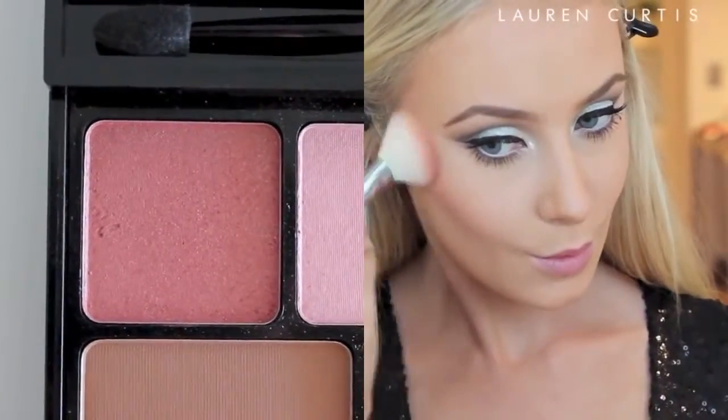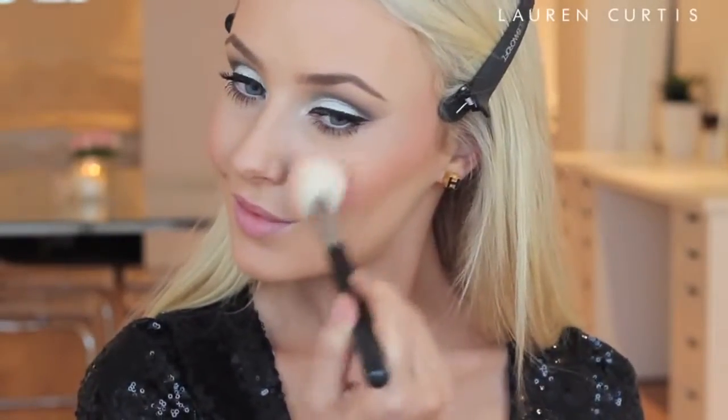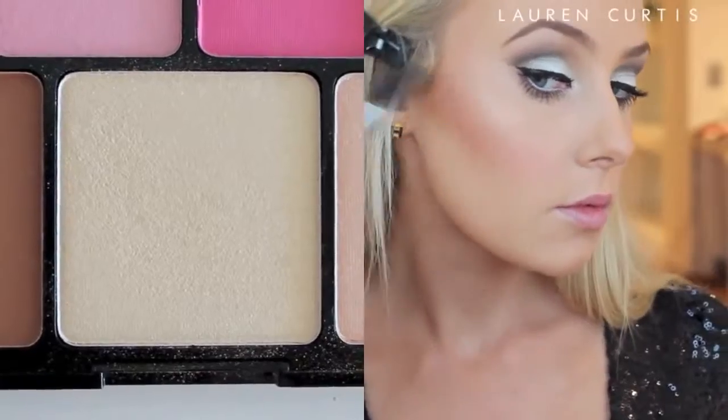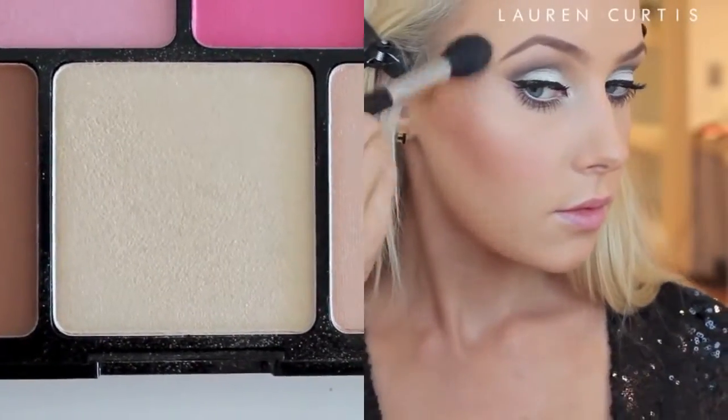Then I am applying some blush to the apples of my cheeks. This blush is also from that same eyeshadow palette and so is the highlighter, so it is nice and convenient. Next I will be applying some highlighter to the highest points of my cheekbones, and also running a little bit down the bridge of my nose, a little bit on my forehead, and on my cupid's bow.